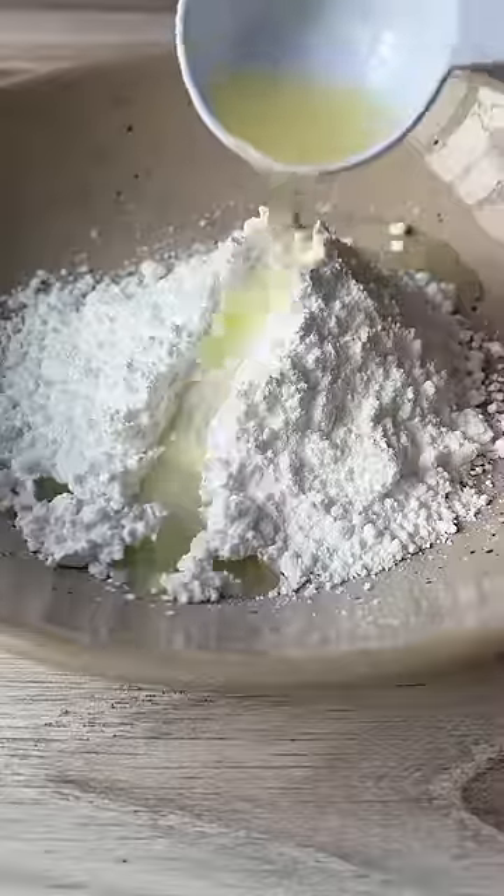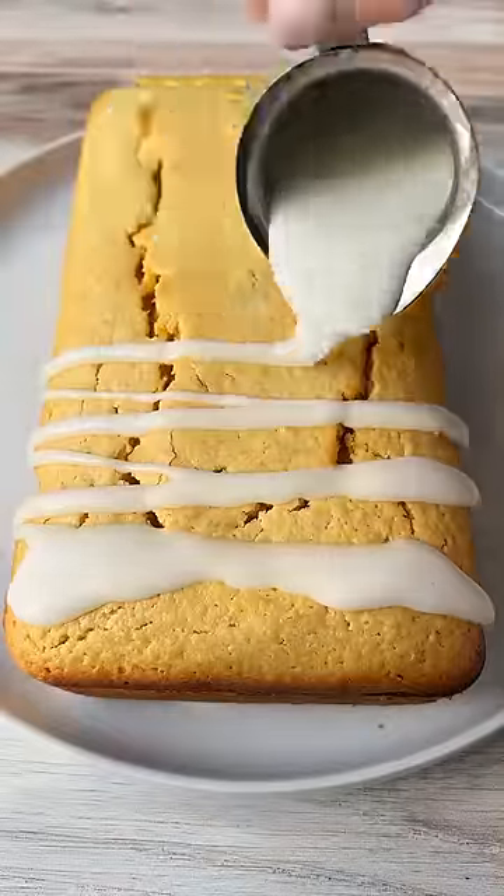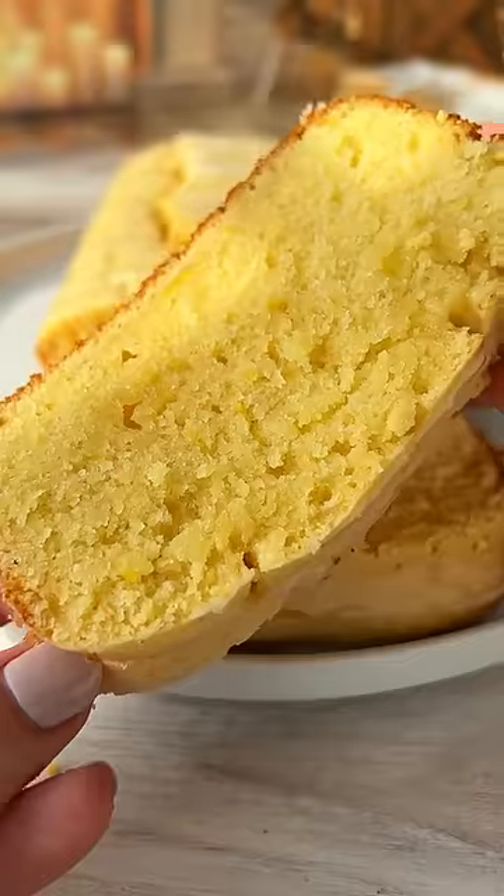Now we make the glaze with icing sugar and lemon juice. When the loaf has cooled, pour it on top and follow for more.